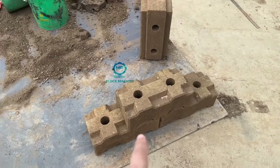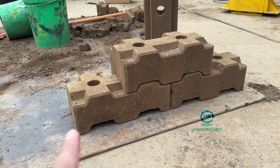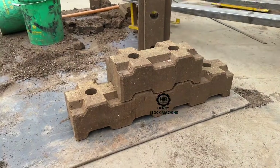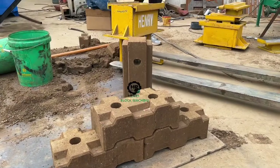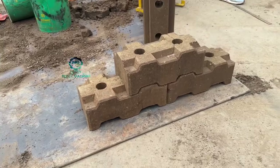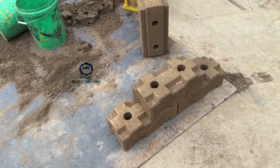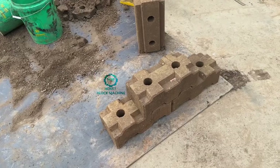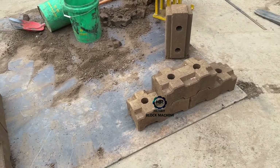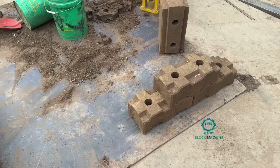Do you know what's the name of these bricks? The width is very nice, right? It's interlocked very nicely, one by one. Some people maybe know it — its name is called Lagos interlocking bricks. But maybe some blocks give us a different answer.